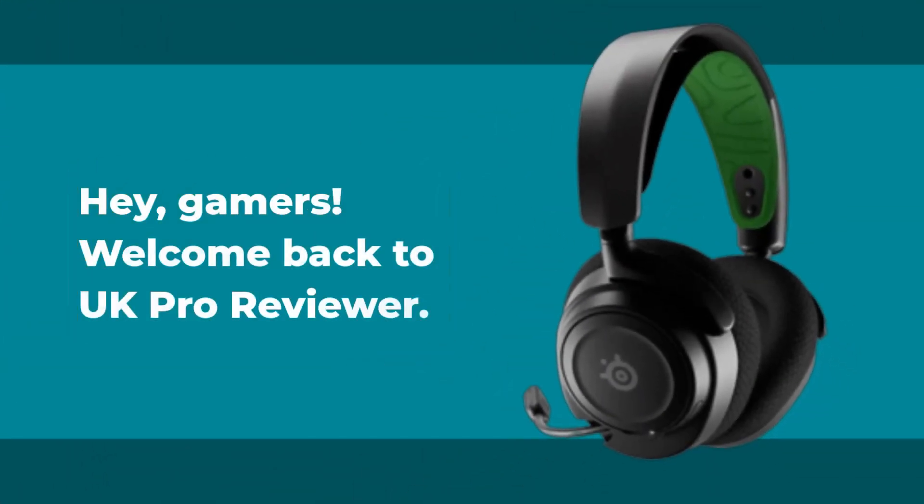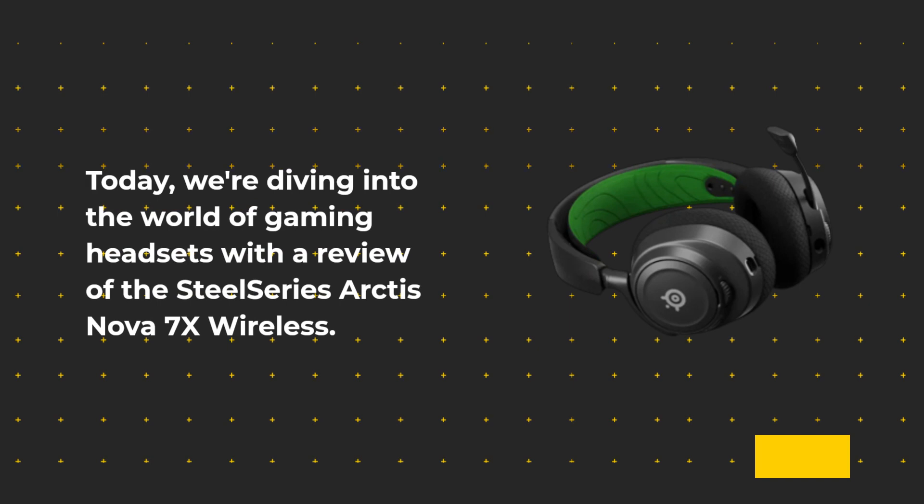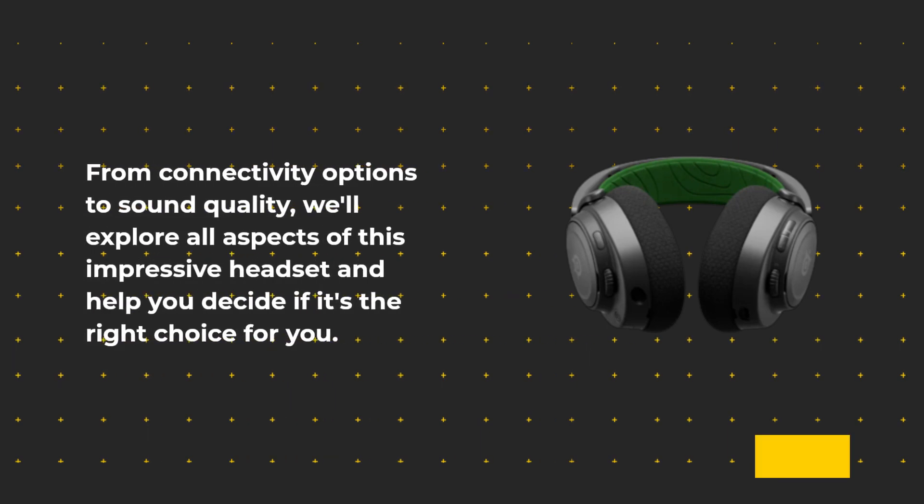Hey, gamers! Welcome back to UK Pro Reviewer. Today, we're diving into the world of gaming headsets with a review of the SteelSeries Arctis Nova 7X Wireless. From connectivity options to sound quality, we'll explore all aspects of this impressive headset and help you decide if it's the right choice for you.